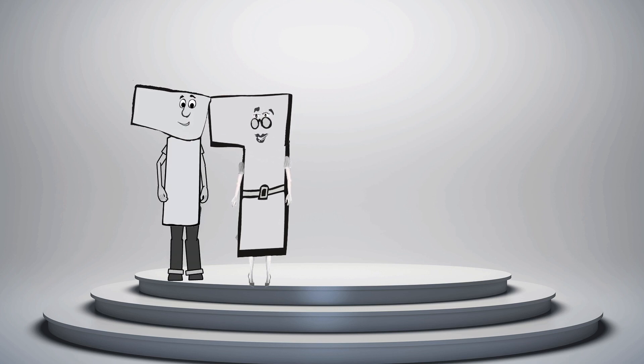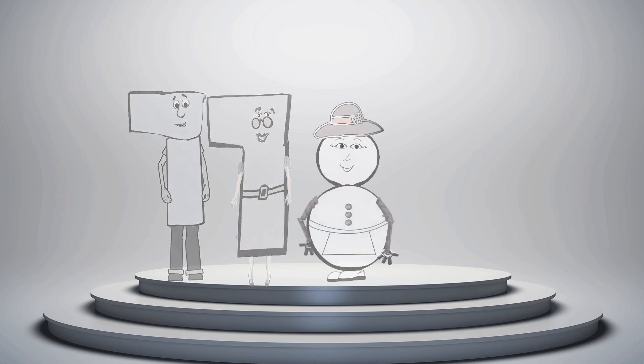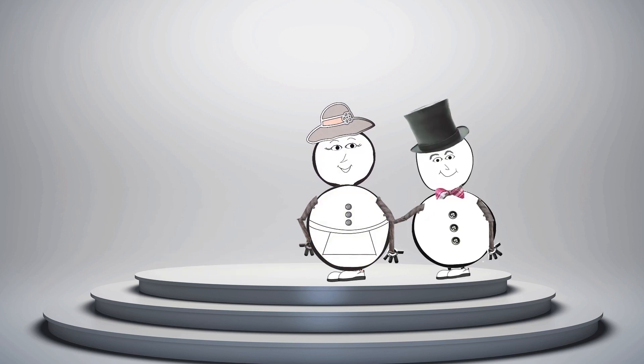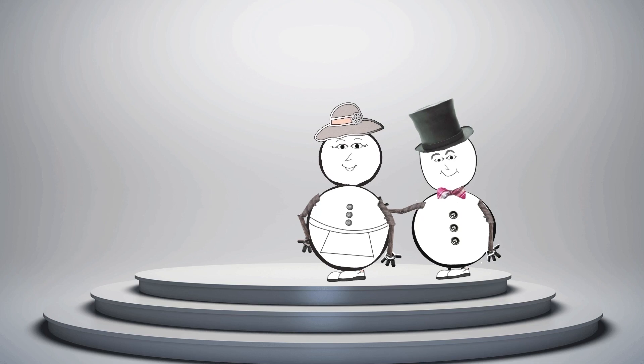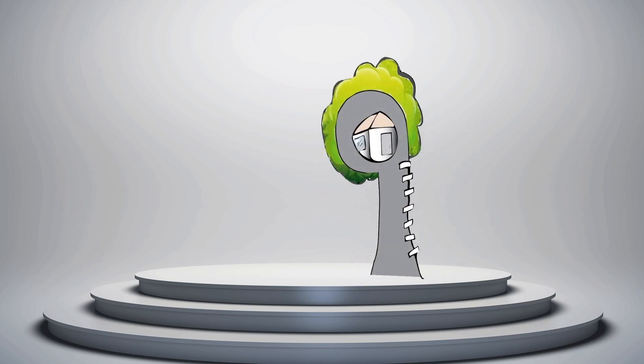There is also a Mr. Week, but you won't see him unless he is with his wife, Mrs. Week. This is Mrs. Snowman — don't you think she looks a lot like the number eight? She also has a husband, Mr. Snowman, but you will only see him when he is with his sweetheart, Mrs. Snowman. This treehouse is our final character in the tales you are about to learn. If you look closely, you can see the number nine within the tree.